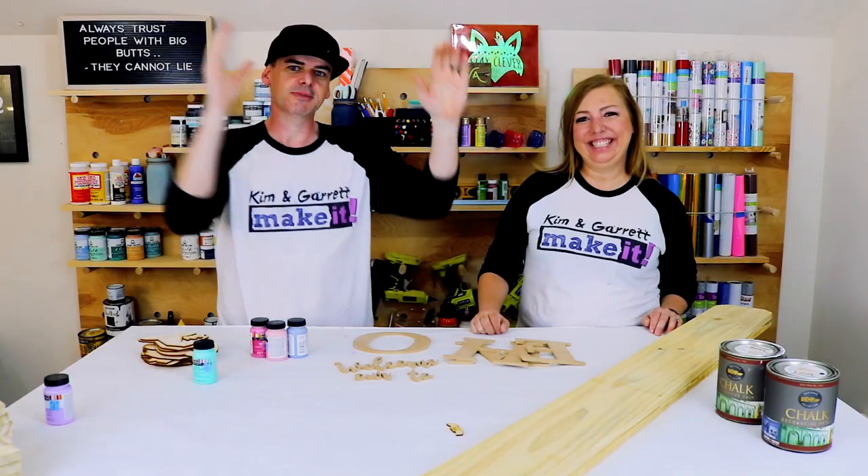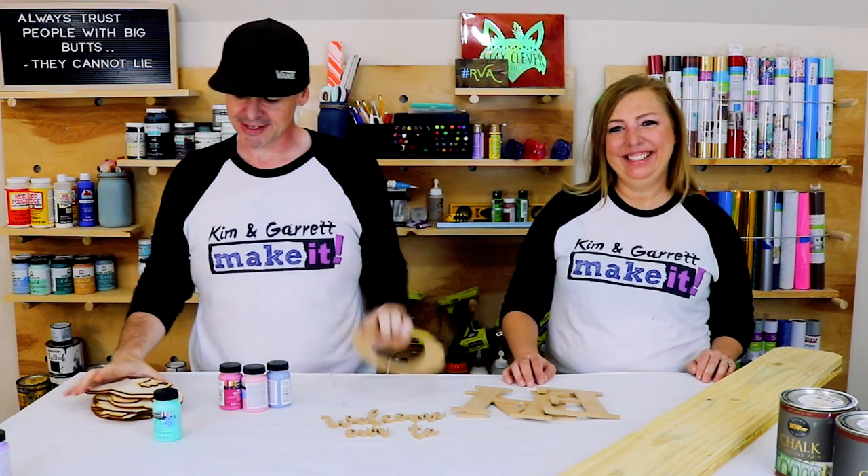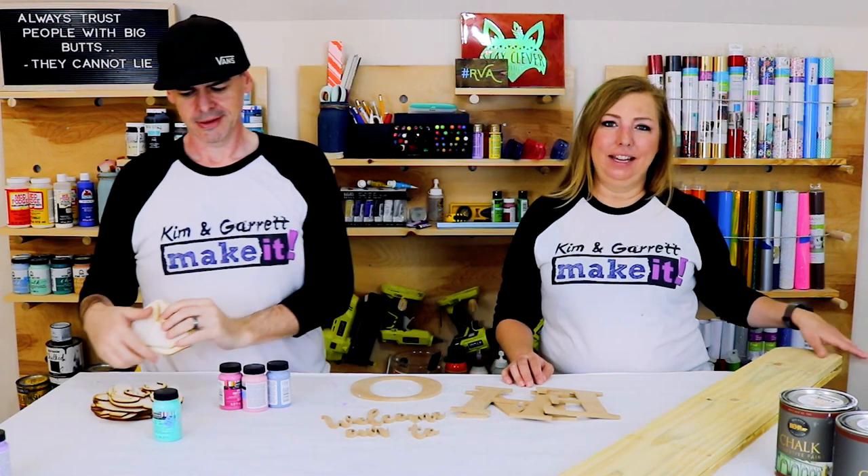Step four: now we do some staining and some painting. We're going to paint our letters and all of our little O pieces, and I'm going to stain the boards.